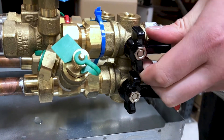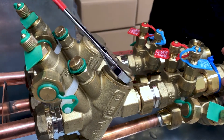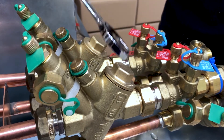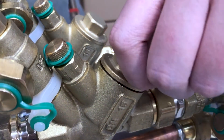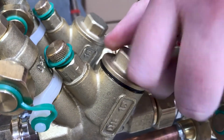Note the handle positions when the PICV is isolated. As a precaution, check that the PICV is isolated by loosening the cap or insert by slightly turning in an anti-clockwise direction, without removing the blank cap or insert. After confirming that the PICV is isolated,